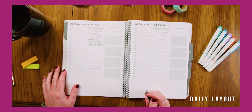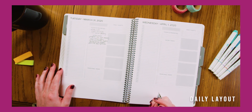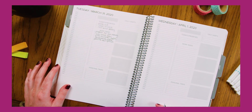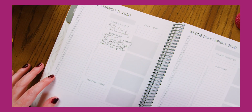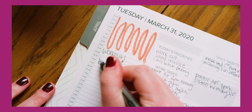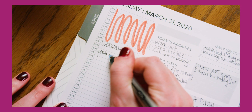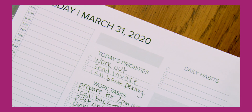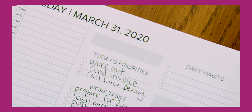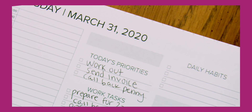Daily layout: your daily layout includes everything you need day to day with the flexibility to craft your days the way that you want. Hourly timeline: use this to time block, write out your appointments, or reflect on how you spent your day. Gray box above today's priorities: use as a today's focus section, priority, reminder, weather, or word affirmation.